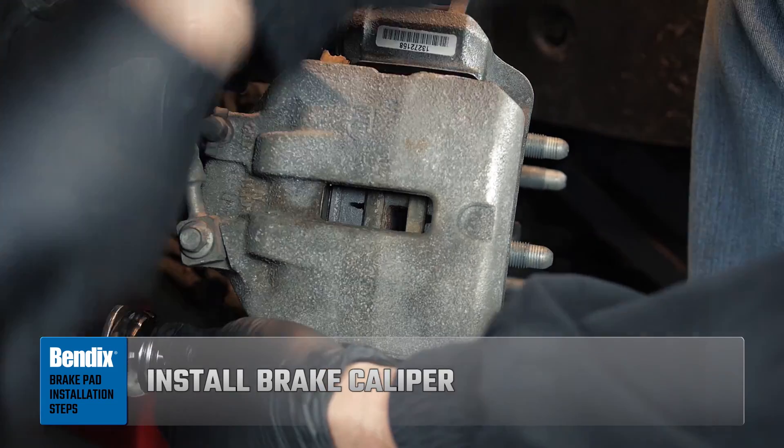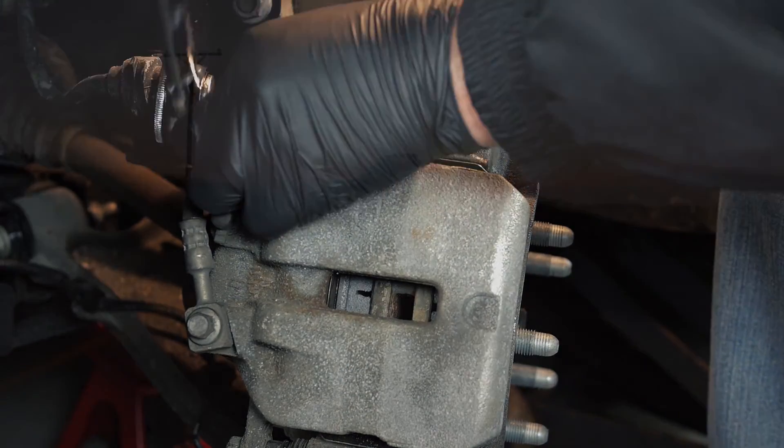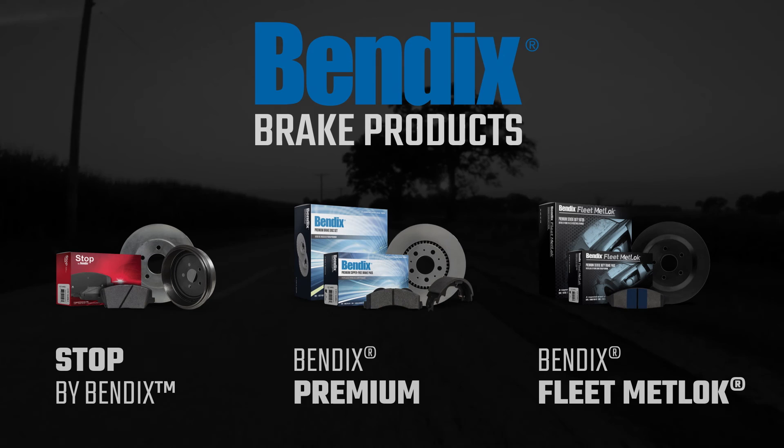Ensure the caliper bolts are tightened to the proper spec. And that's it — we've completed our brake pad installation.